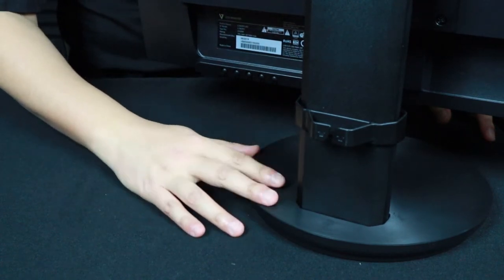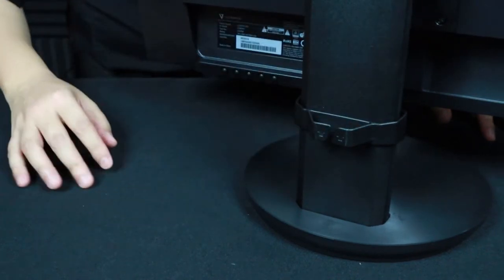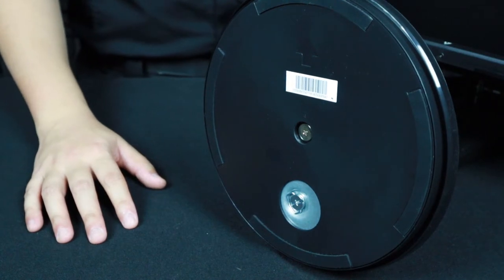Before you install the base, you have to slide the cable management bracket from the bottom — it doesn't work trying to slide it from the top down. Now what I really do appreciate and was not expecting from the base is that it swivels.